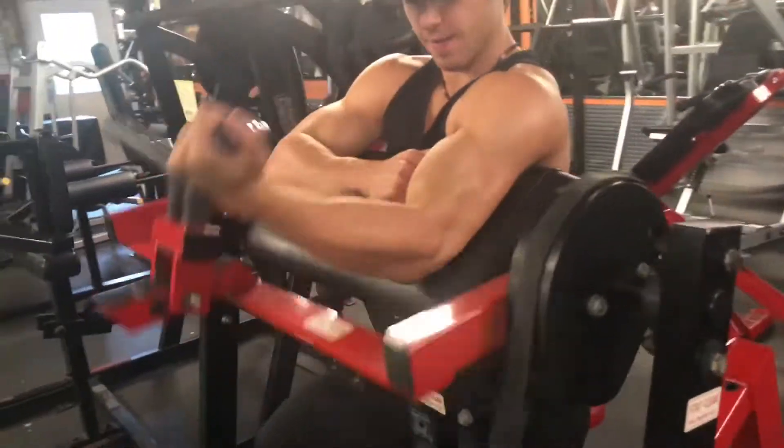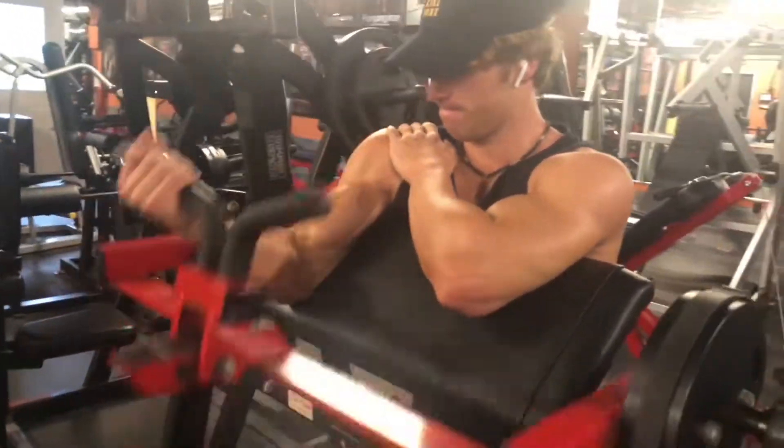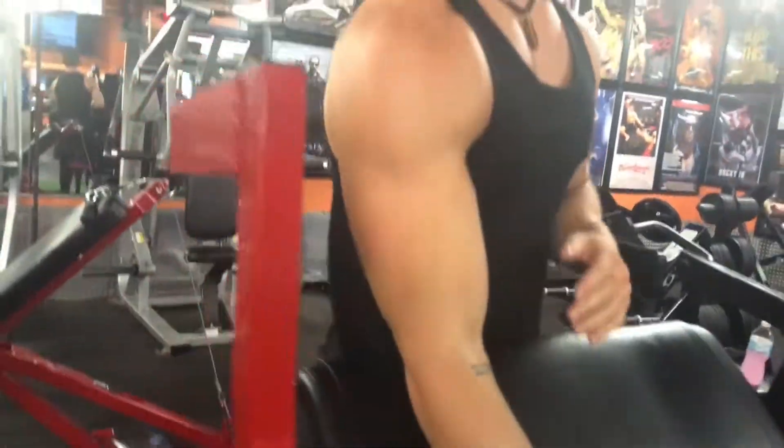What's going on everybody? Welcome to me and Spence's arm day. We're just warming up right now, just getting some blood flowing in the arms, and then we want to start.